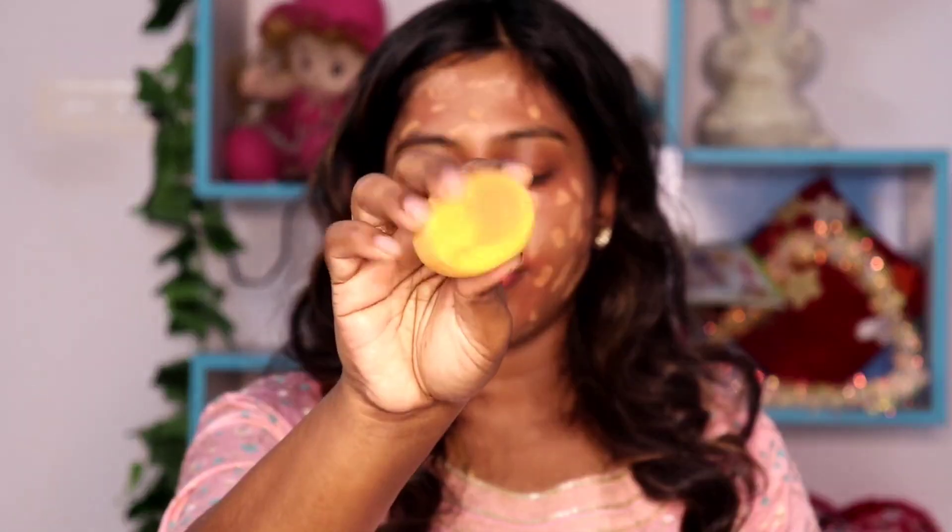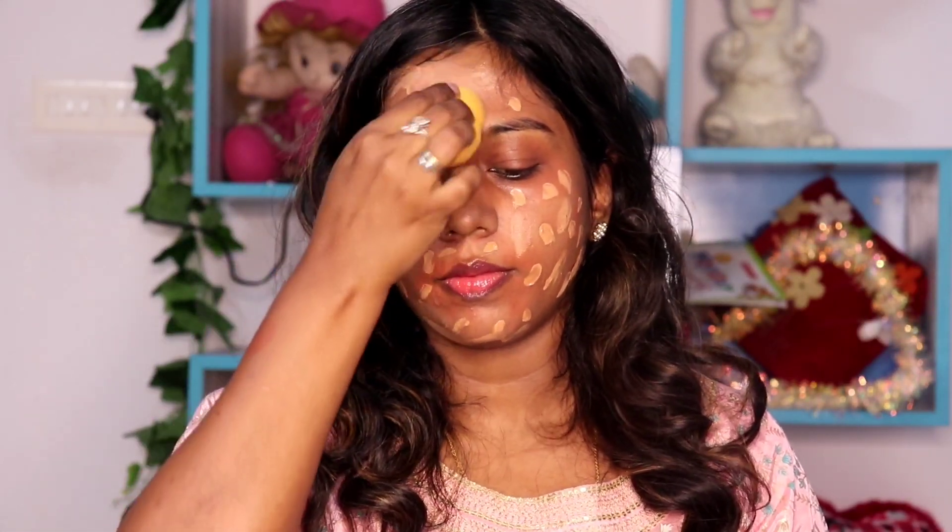This is a full coverage for your face. You can add dots and then blend it. You can apply it to your face full and even. We already have orange color corrector underneath. This method uses a beauty blender sponge — a super beauty blender. Apply it to your face fully.